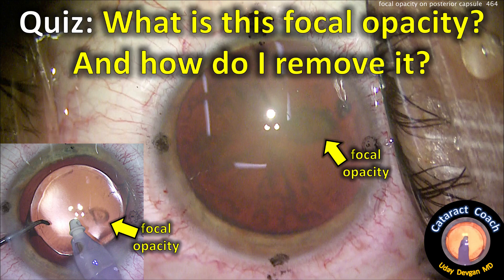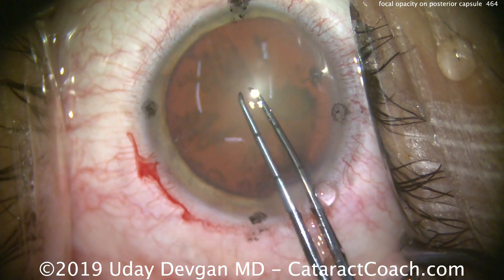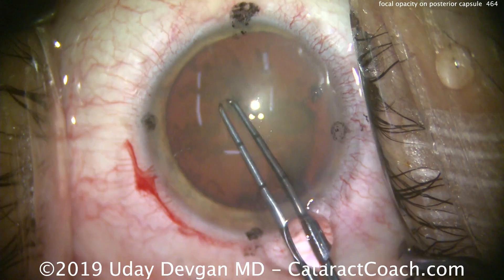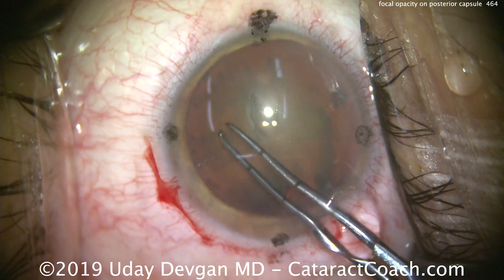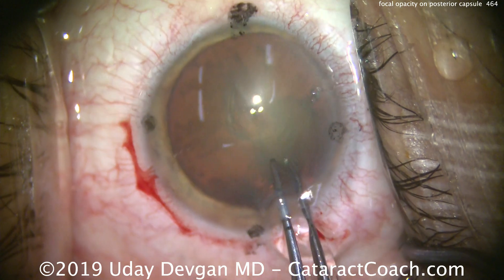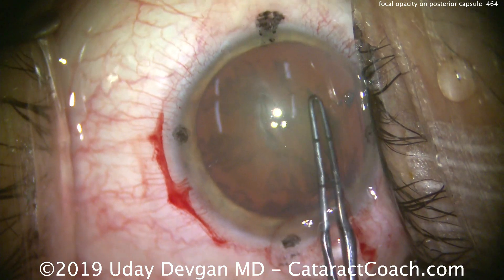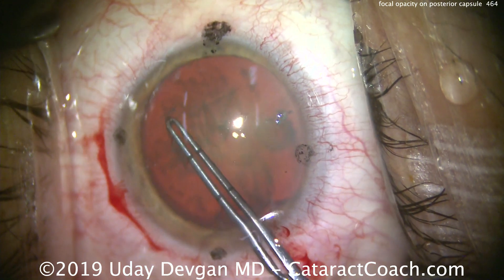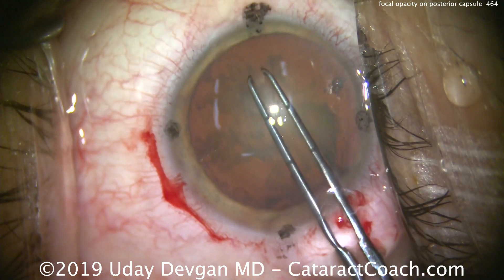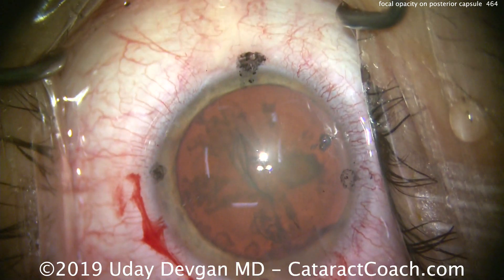cataractcoach.com quiz: what is this focal opacity and how do we remove it? Look at that spot there. We'll do the capsulorhexis, and just to the right of center there's that round, oval-ish spot. What is that? That's an important question — is that just part of the cataract? Will that come out when we remove the nucleus? It doesn't look like a typical cataract change, and only here with this very strong red reflex do we notice it. In pre-op testing it wasn't very obvious, but now we can certainly tell this patient has a significant nuclear cataract.